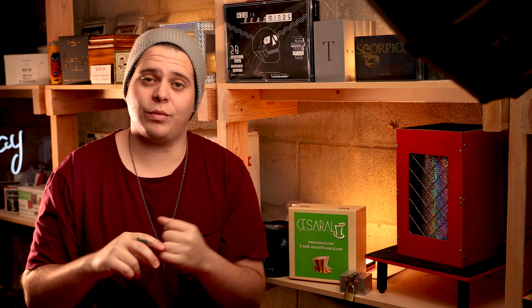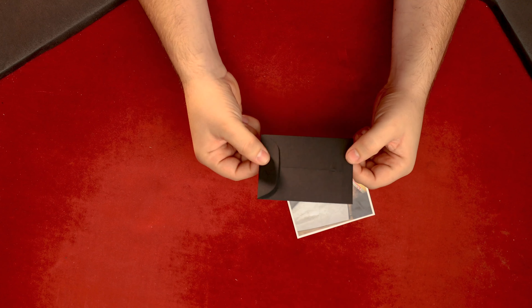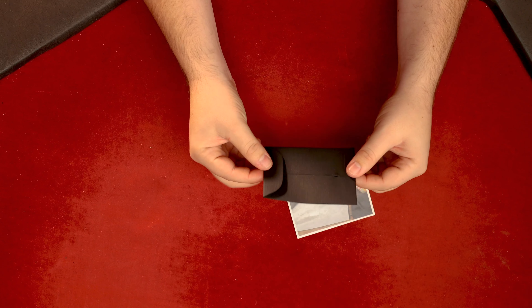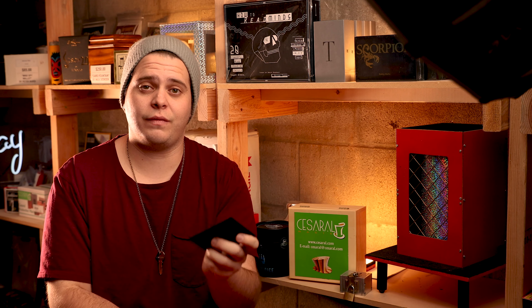My mini review: I think it's a solid effect. The pieces are well made. The only thing you're going to need to swap out at some point is this envelope — it looks like a standard size envelope, nothing too difficult to find, but after a while I could see it wearing out. As far as a photo prediction goes, I think this is pretty good. There are no electronics, it's as flat as this, and the prediction ends up on a photo — that's pretty solid.